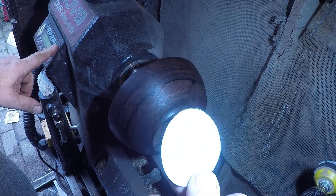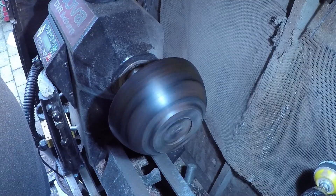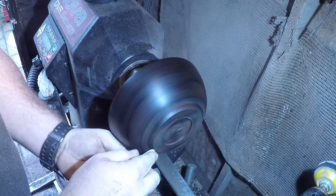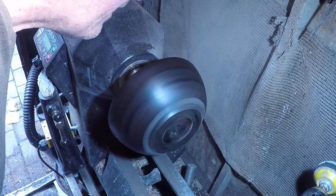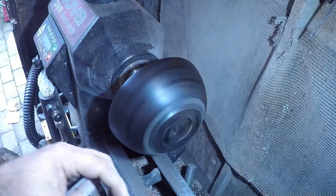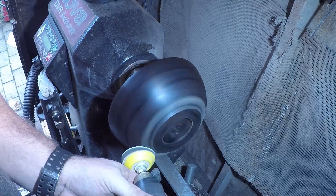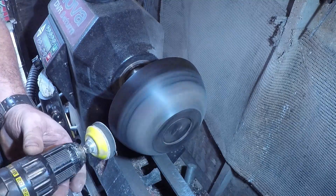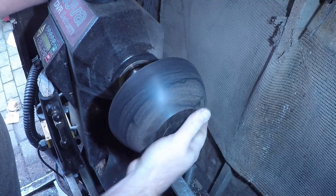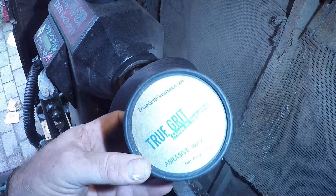Just going to give it a quick rub with — you probably can't tell — 400 grit, or another bit of 400 grit. As you can see it raised the grain a little bit. I'm going to put it on here — I won't knees it. Did what it's supposed to do — beautiful. I bet you can't guess what I'm going to use now — True Grit.